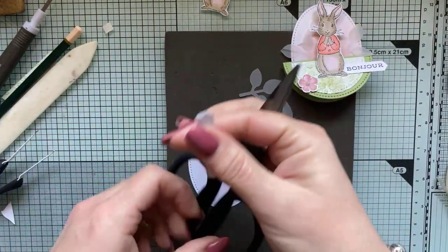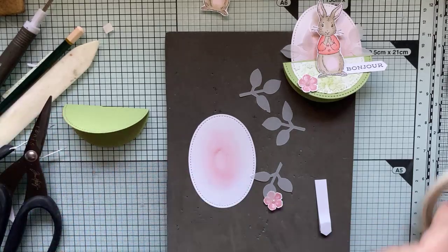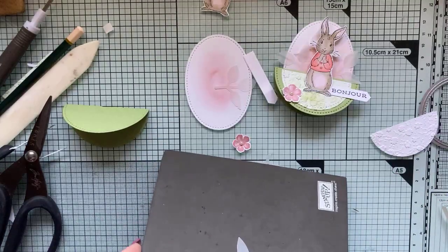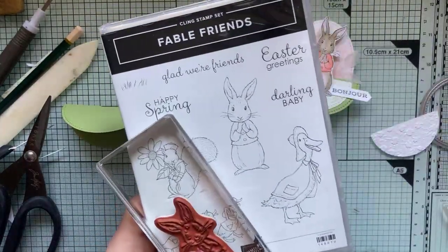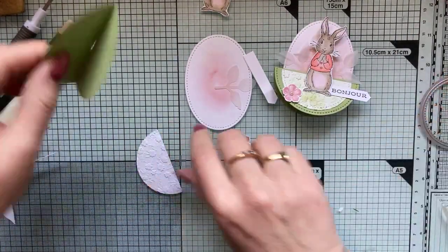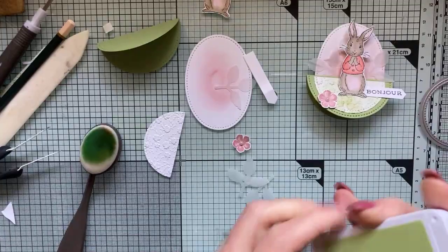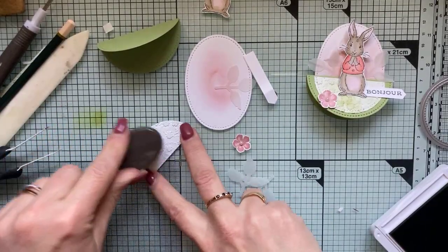Je vais reprendre mon mécanisme, le recouper plus droit, et je vais pouvoir commencer à monter ma carte. Celles qui n'étaient pas là vont pouvoir voir comment j'ai colorisé mes petites fleurs. Délicatement, j'amène de la couleur avec mes brosses. Je prends mon grand cercle que j'ai plié par le milieu, je vais venir coller ma première déco, centrée sur mon demi-cercle.